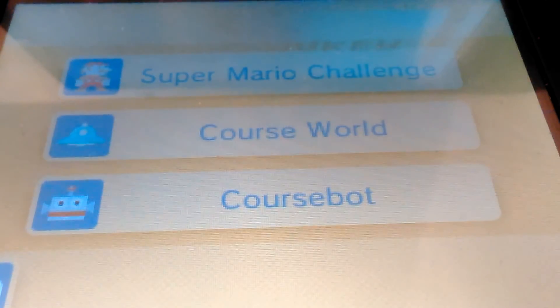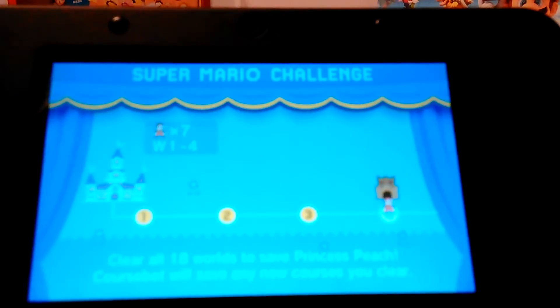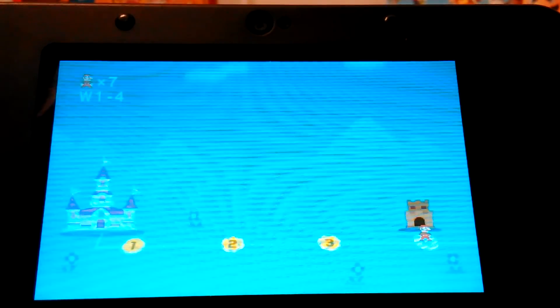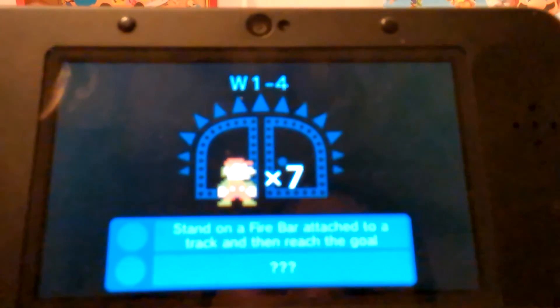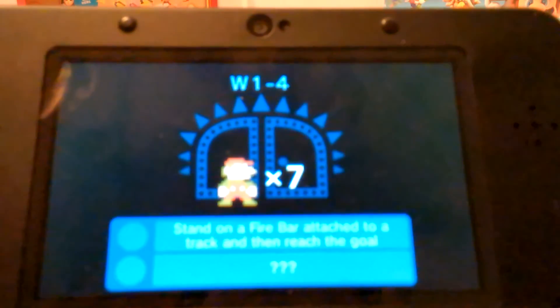Let's go to the Super Mario Challenge — right here you don't have to build anything, you just go through all these courses to save the princess. This is how it loads. I've got seven Marios left. There are also challenges to get achievements — you have to try to achieve goals.